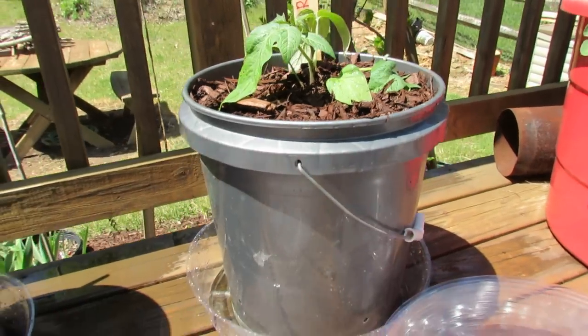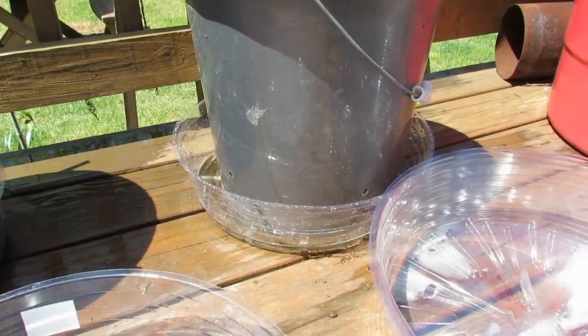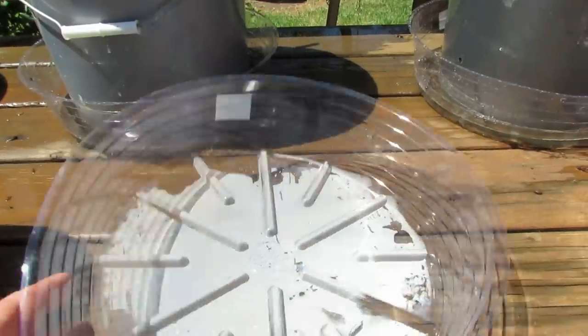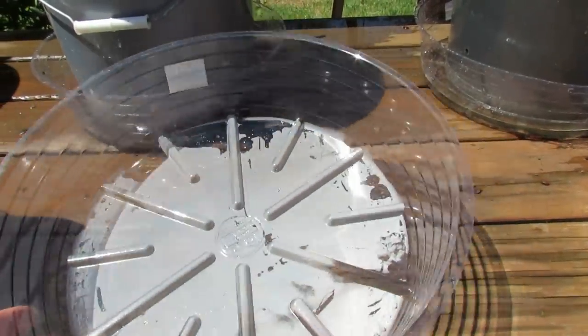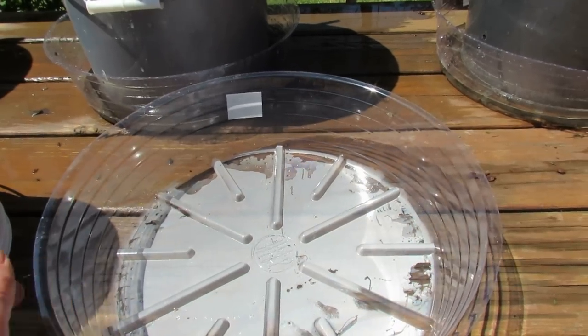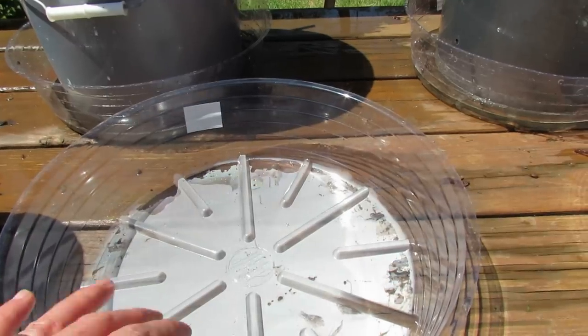The other thing you want to do is have some sort of method to create a reservoir. What I found at my local hardware store are these trays. They're extra high and they will hold a lot of water. The tray this size I think was about two dollars and fifty cents. This is a perfect amount of water to create a reservoir.